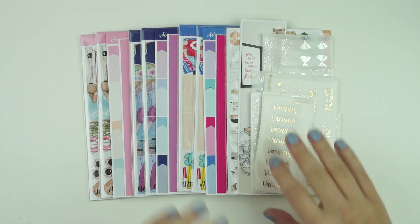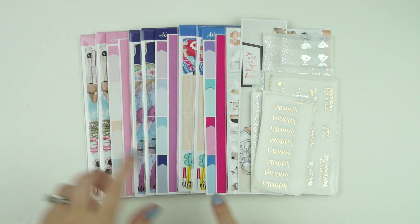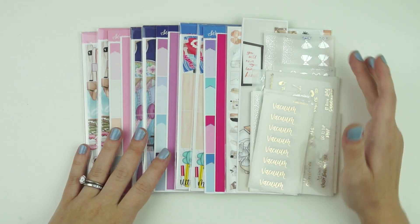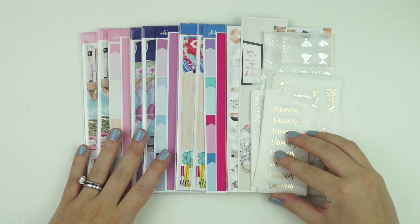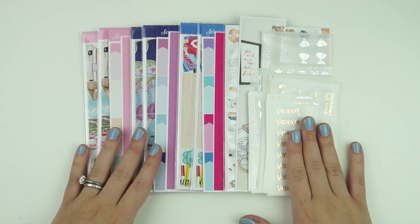Hey guys, it is Andrea and today I'm coming at you with this week's new releases. I'm super excited about this week's new releases. I feel like it's kind of like a theme — we've got a beachy theme going on and I'm super here for it. We have a really cute wiggle, a monthly, and some super awesome foil items. I'm back on the three foil items a week, so let's see how it goes.